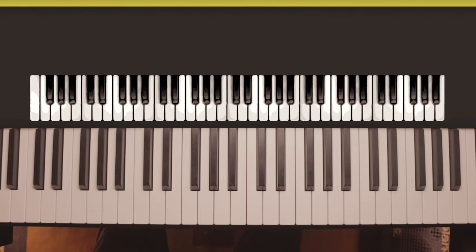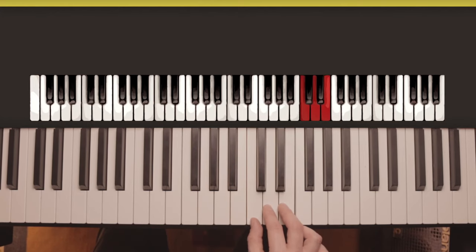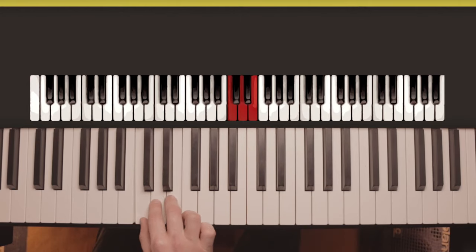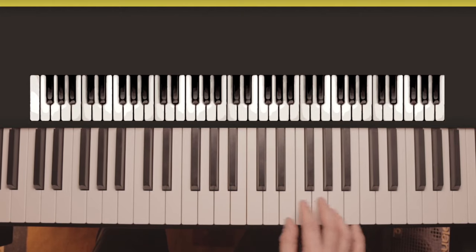The pattern has to be the same for it to be a major scale, otherwise it's going to sound different. Just hit the same note again at the top that you started on, or if you're going to do more than one octave, you just do a half step from the block of four back to a block of three and then repeat. So you get: three, half step, four, half step, three, half step, four, and then finish.